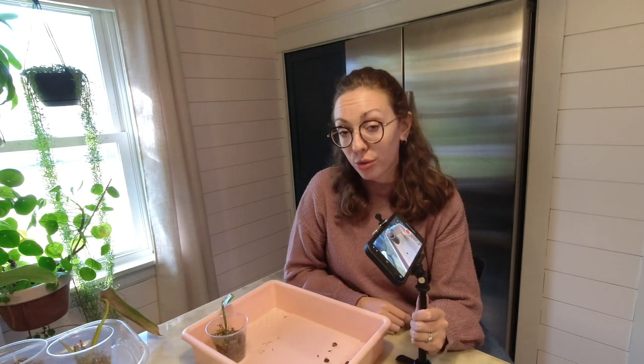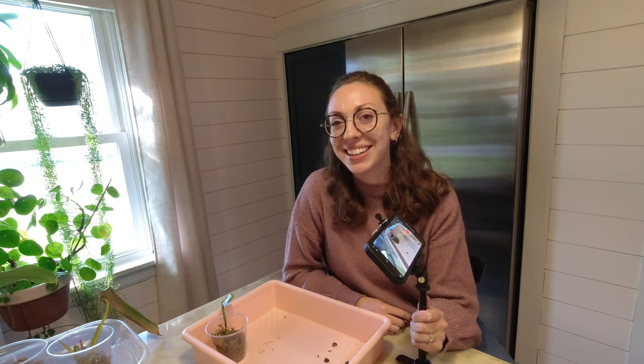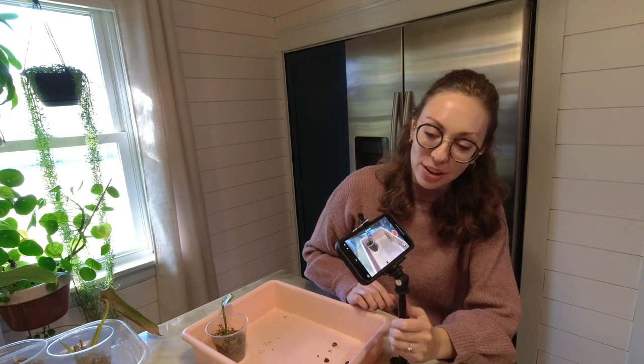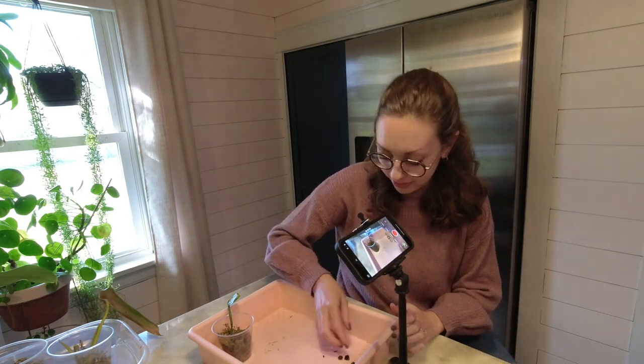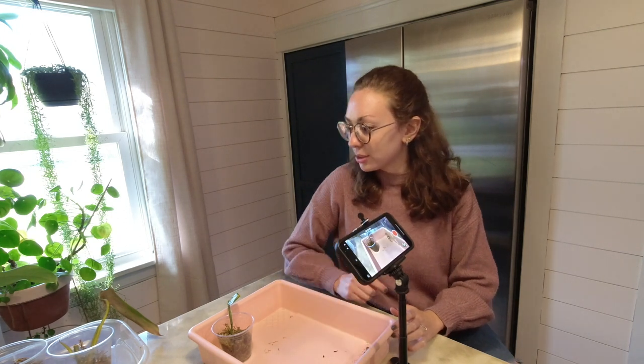I have sat down to film this video four times this week and I'm just not feeling very filmy this week, so we'll see how this turns out. It'll probably be pretty weird, but I'm pretty weird, so it suits me.